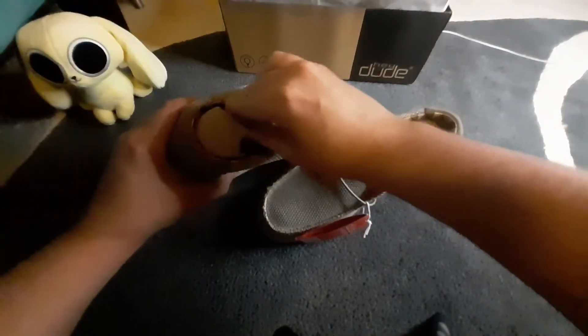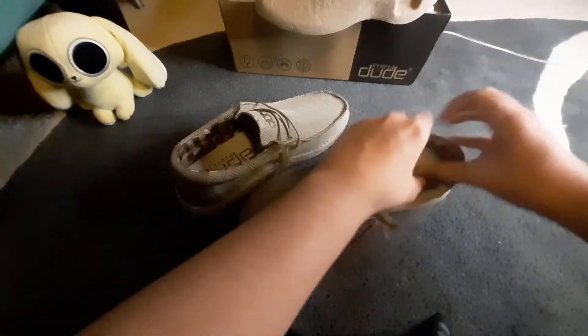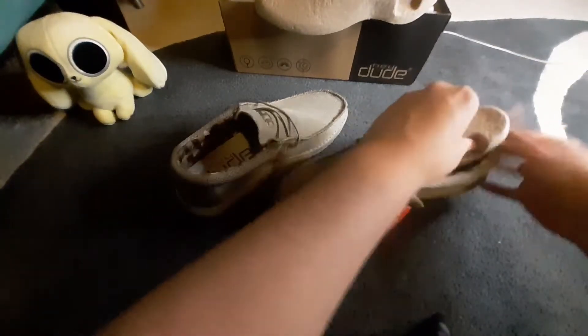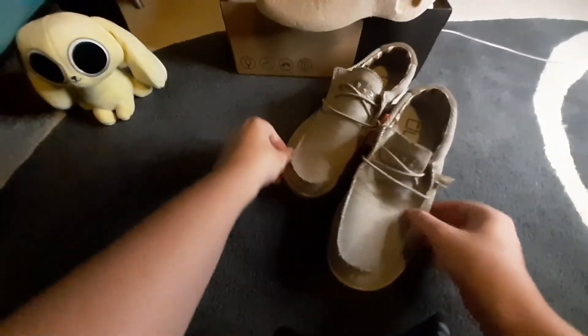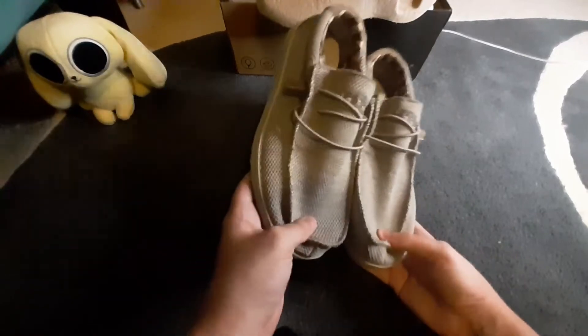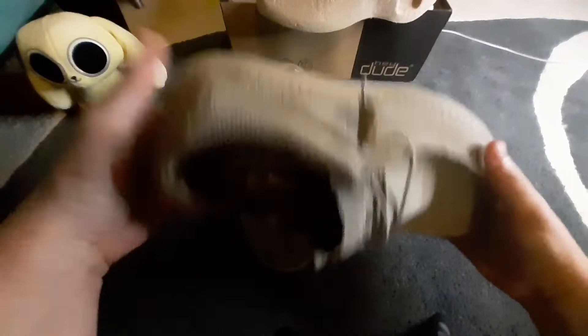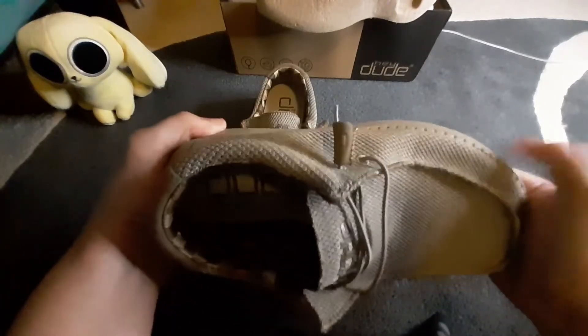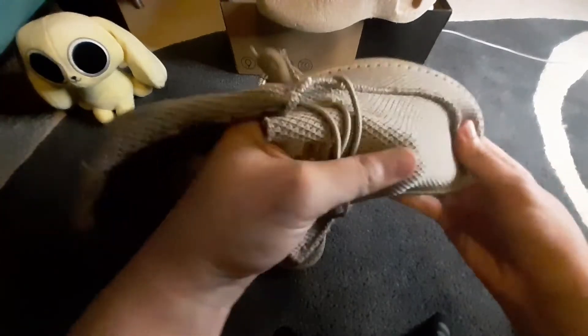They come out like this. Got the inserts to keep the shape. They kind of look a bit like slippers to me, but that might be intentional. Feels very foamy — the sole, especially. The fabric seems nice.